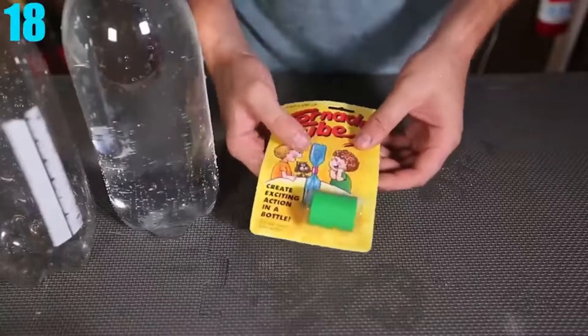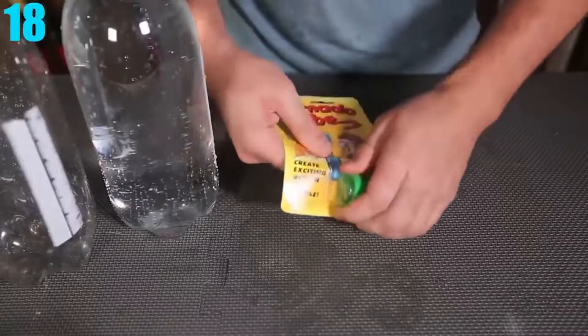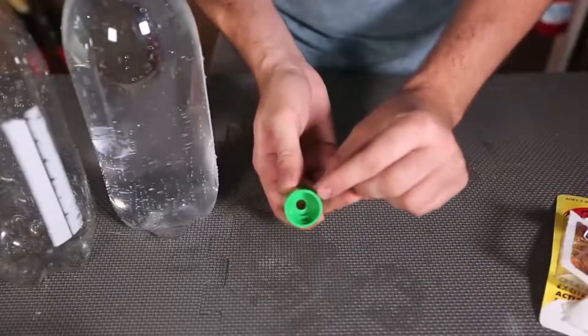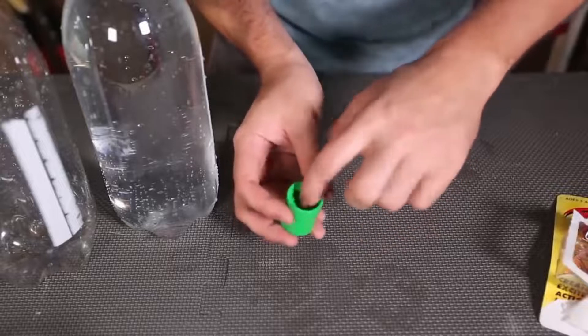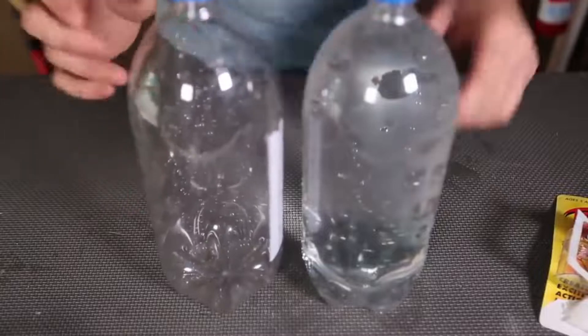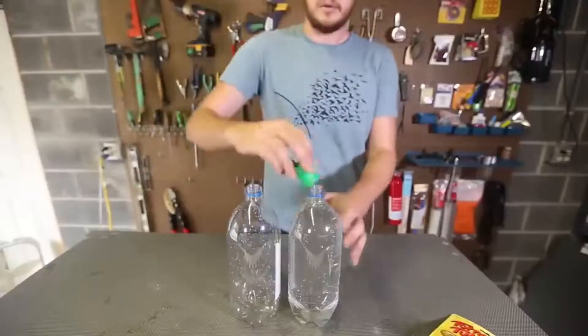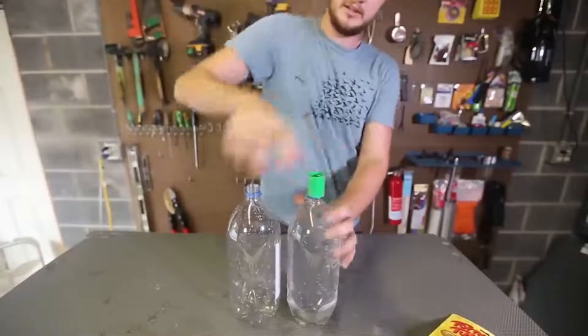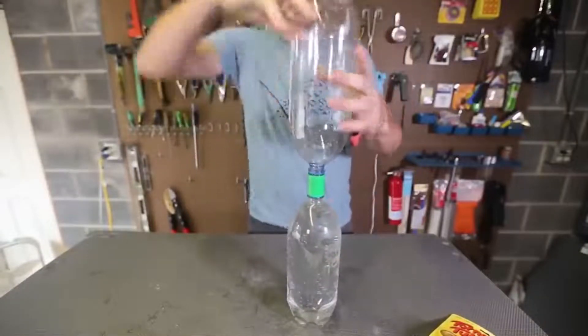Number 18: Creating Your Own Tornado. All you need is two 2-liter bottles and a tornado tube or tape. If you can't find a tornado tube, just cut a hole in the cap of both bottles and tape the caps together. The tornado tube just makes things easier. Fill one bottle up and leave the other empty, put the bottle with water on top, give it a good shake, and you'll have your very own tornado.